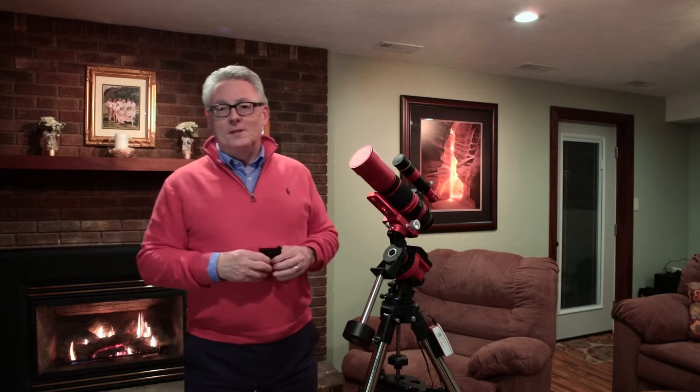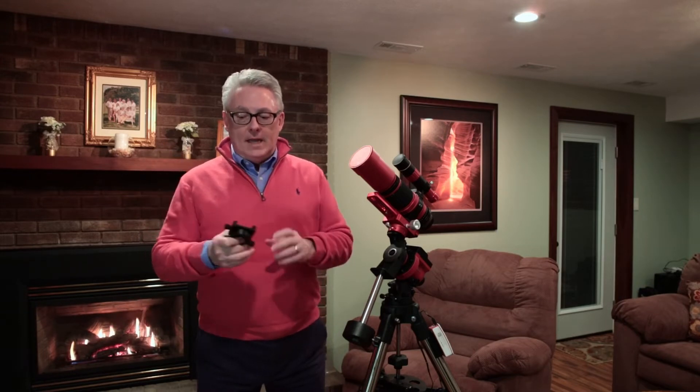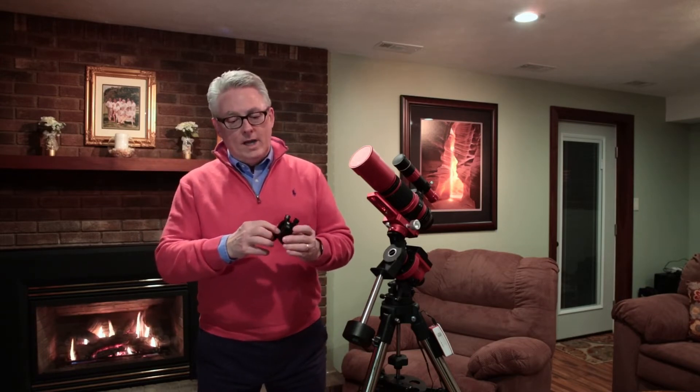We are going to look at the ultimate astrophotography setup — optimizing the Ioptron Skyguider Pro mount. If you watched part two of the ultimate astrophotography setup, you remember me talking about one of the weaknesses of the mount, and that is the declination backlash that results from the way they have configured the declination adapter.